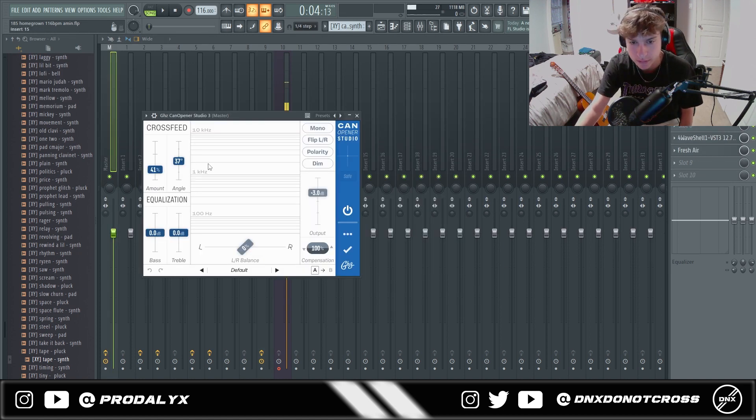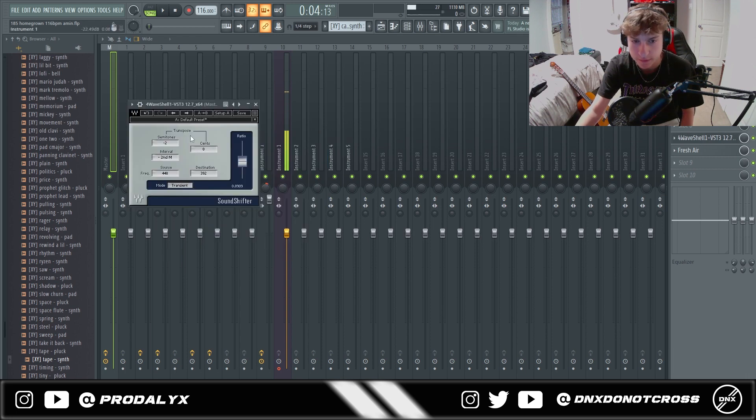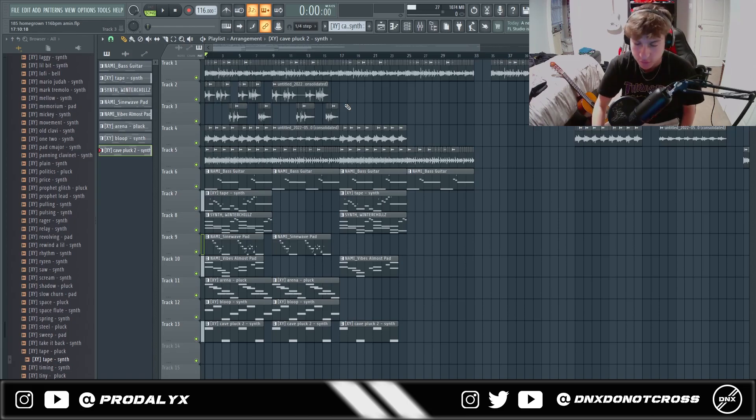For master effects, I have a Can Opener that kind of widens the sample — it's especially useful when you're using speakers. And a mid-side matrix to boost the sides. Then I pitch the sample down two semitones, and Fresh Air is extremely important for the sample to bring up some high frequencies. I hope you guys enjoyed this tutorial — I haven't been on the DNX channel in a while, but let me know what else you want. Peace.